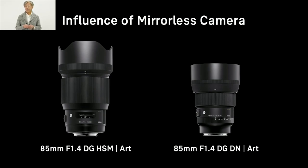Second, we will try to make the lenses more compact, even for the Art lens products. In general, the size of a lens tends to be a trade-off with optical performance — if we try to achieve the best possible image quality, the lens tends to be bigger. However, as you know, the mirrorless camera is more compact than DSLR, so the lenses also must be smaller and lighter.